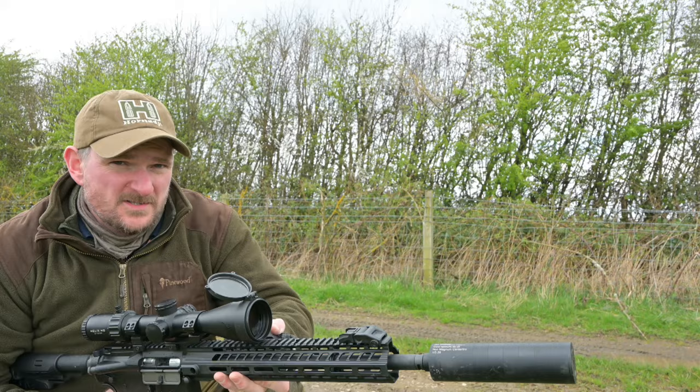Welcome to Chris Park in Shooting Sports. This is the Hanalee TAC R1-22 semi-automatic rimfire rifle.